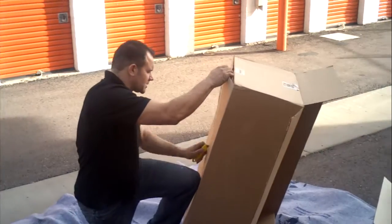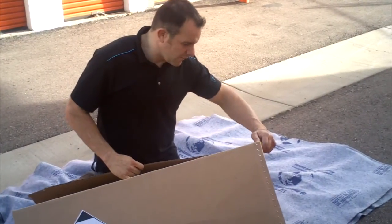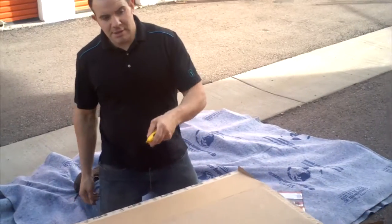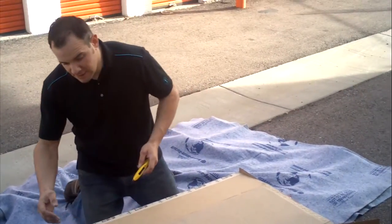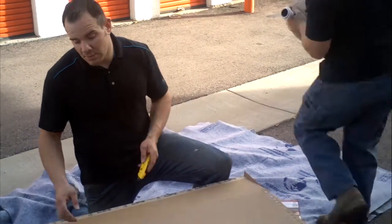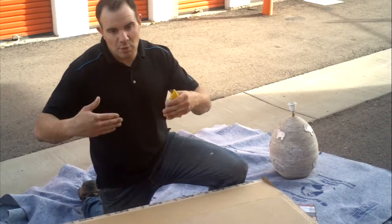When you come across situations where the box isn't exactly the right size that you need, for whatever reason — a lot of times lamps are the reason. I need this box to match up with another box that's maybe two inches thinner than this one. I need them to sandwich together so I can put one on top of the other.